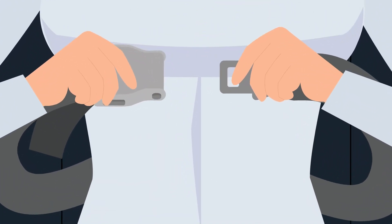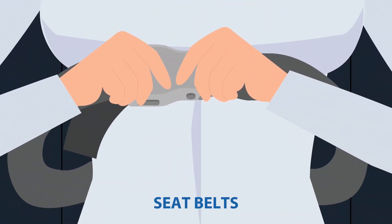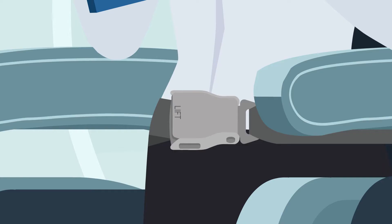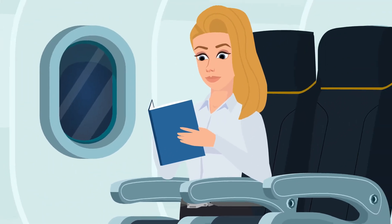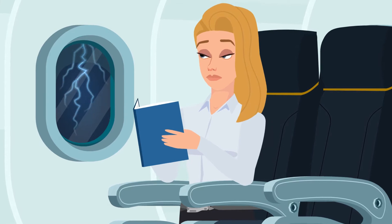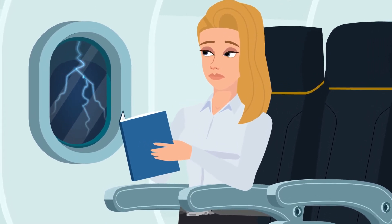For your safety, please keep your seatbelt fastened and visible to the flight attendants whenever the seatbelt sign is illuminated. Note that the seatbelts should be worn low and tight, so that in the event of any unexpected turbulence, you don't shake, rattle or roll.